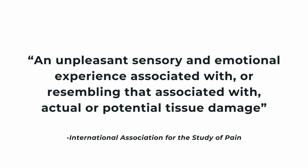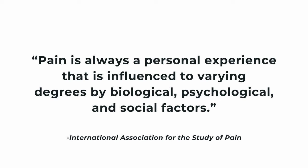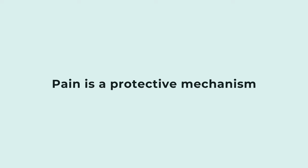Pain is defined as an unpleasant sensory and emotional experience associated with or resembling that associated with actual or potential tissue damage, plus it is a personalized experience influenced by biological, psychological, and social factors. Altogether, pain is a protective mechanism to actual or potential tissue damage.